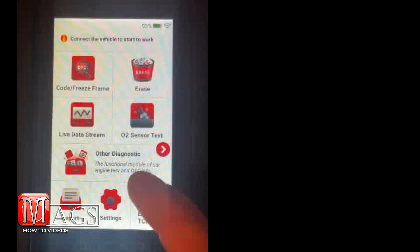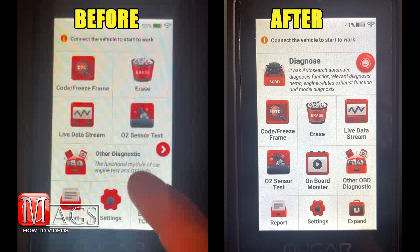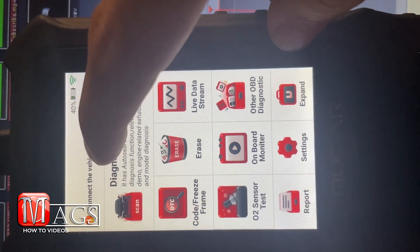On the main menu there's an option listed as 'Other Diagnostics.' Selecting it sends you to a screen where you can purchase an upgrade package that provides diagnostic capabilities for the ECM, SRS, TCM, and ABS. After purchasing the package, the home screen changes — we now have an Onboard Monitor feature and an Other OBD Diagnostics feature. There's also a red circle in the upper right corner, which is the AI assistance feature. You can drag that circle anywhere on the screen.